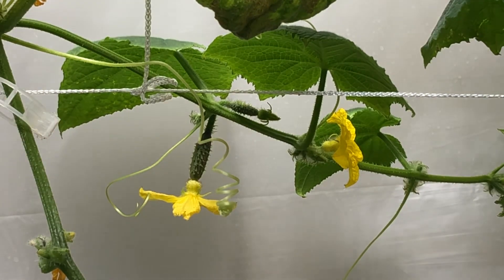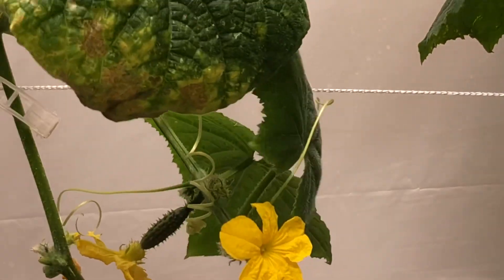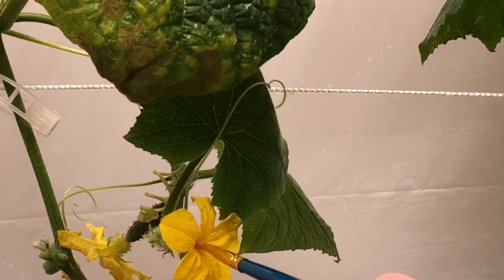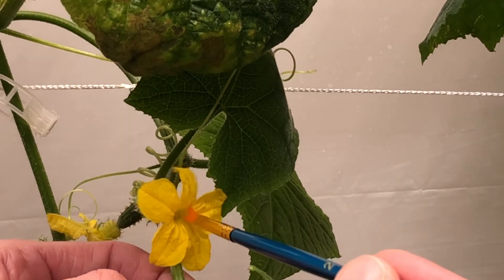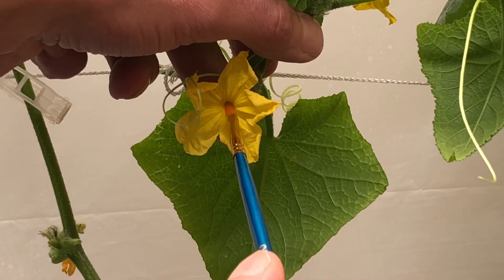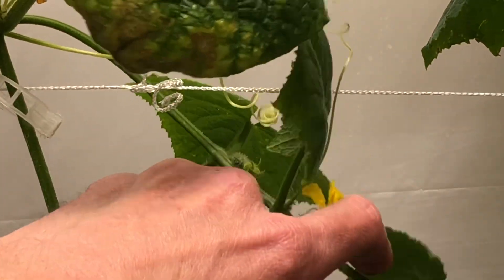We're going to grab this little vine — we're still in the frame. So there's our male flower. We're going to take our paintbrush and wiggle it around. We're going to get all that pollen on the tip of our paintbrush. Luckily we have lots of males. And then we're going to take this beautiful female flower here and put that right inside, move it around. Got to be gentle — don't want to damage it.